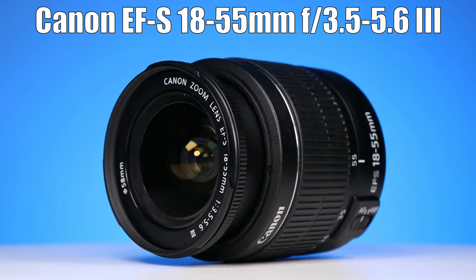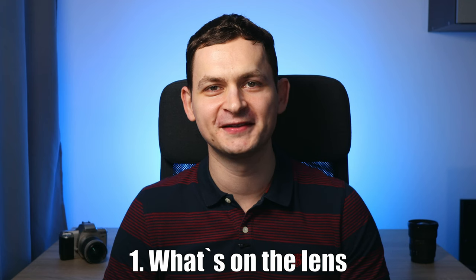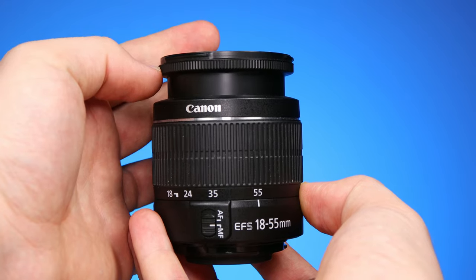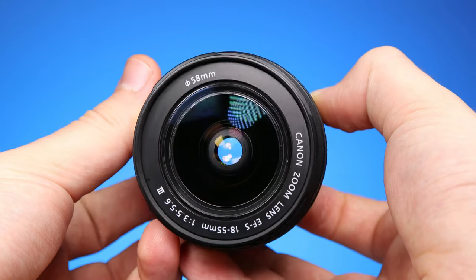It's the Canon EF-S 18-55mm F3.5-5.6 IS III. Starting with build quality: it looks good for a kit lens but doesn't feel like it has solid build quality. The zoom ring has a sticky feeling — not great for video shooters but shouldn't cause too many issues for photographers. The focusing ring turns smoothly without that sticky feeling, but it doesn't seem built for much precision in manual focusing. One thing I do like is the glass — it's nicely darkened by the coating Canon used, which we'll test later in the bright light performance test.